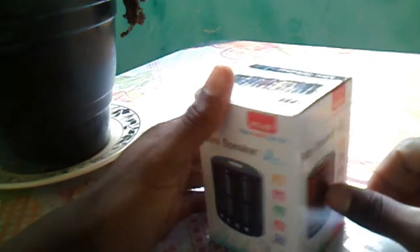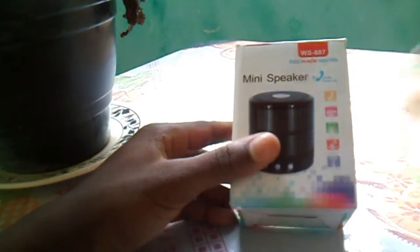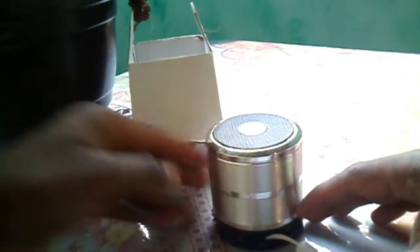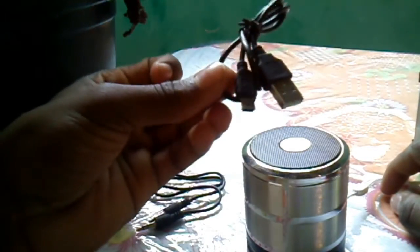So guys, this is a box that you already know. It's a box with USB receptor, Bluetooth, and other things. I'm going to open it here — let's take a look. The design of it is cool, I like it, it's modern. And it has 3 watts of power, guys. The box comes with the auxiliary cable and the USB to charge it.